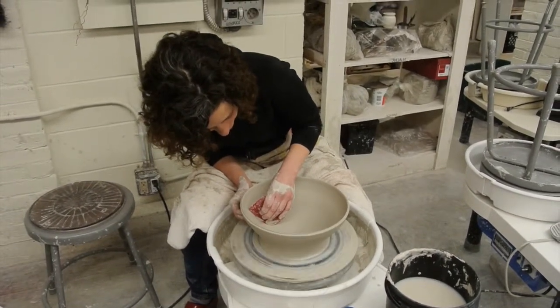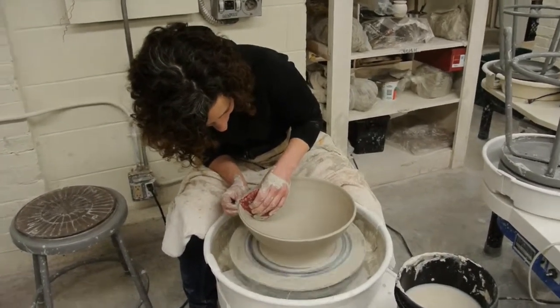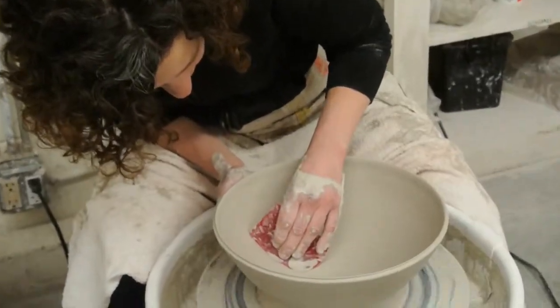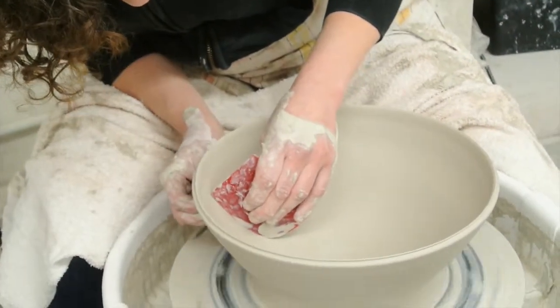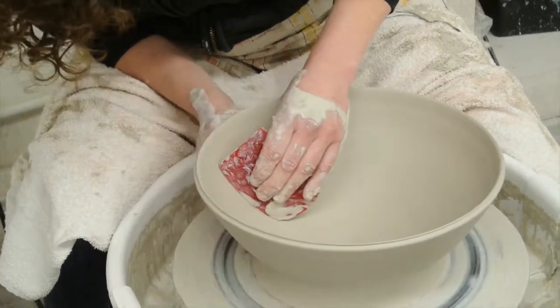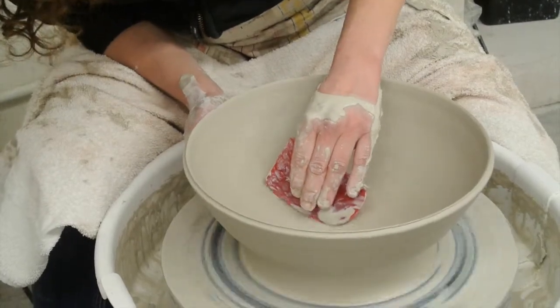So what I'm working on is just getting this to be round on the inside right here. This is the part that you want to be round, so I use this flexible rib right here. I think it was for Maggie, who's not here, but she'll watch the video next week. Is this a YouTube? Yeah, we'll YouTube it.